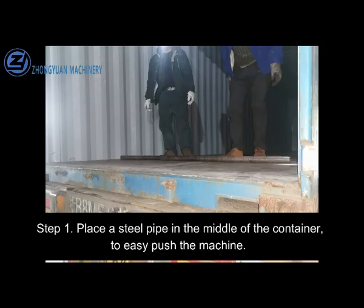Step 1. Place a steel pipe in the middle of the container to easily push the machine.